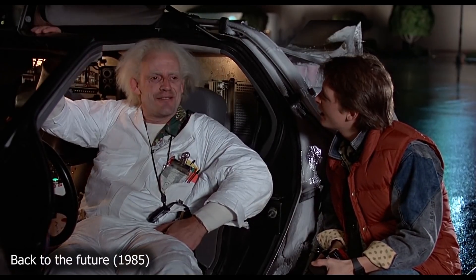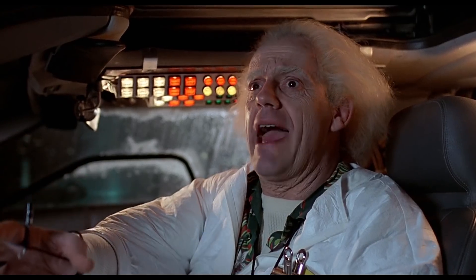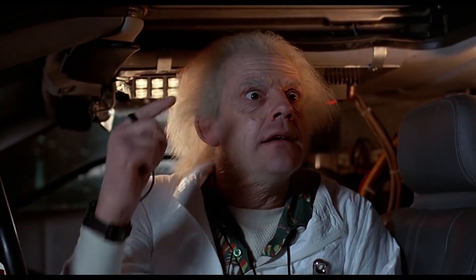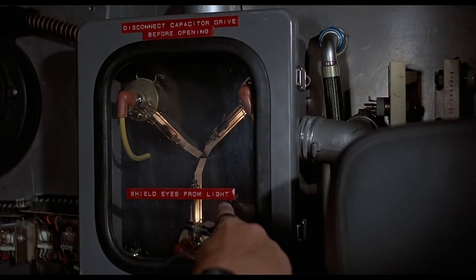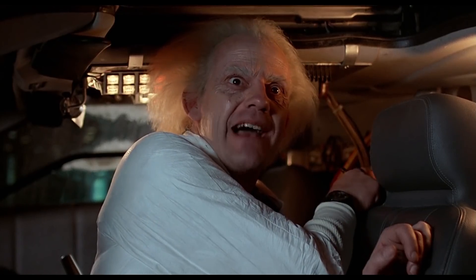That was the day I invented time travel. I remember it vividly. I was standing on the edge of my toilet, hanging a clock. The porcelain was wet. I slipped, hit my head on the edge of the sink. And when I came to, I had a revelation. A vision. A picture in my head — a picture of this. This is what makes time travel possible: the flux capacitor.